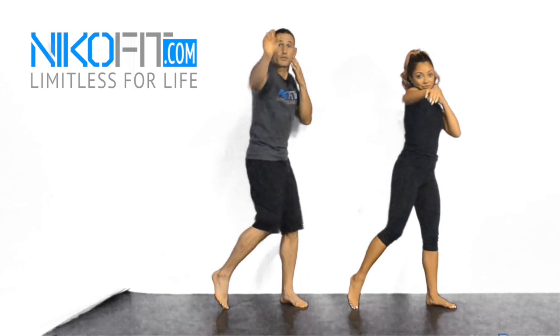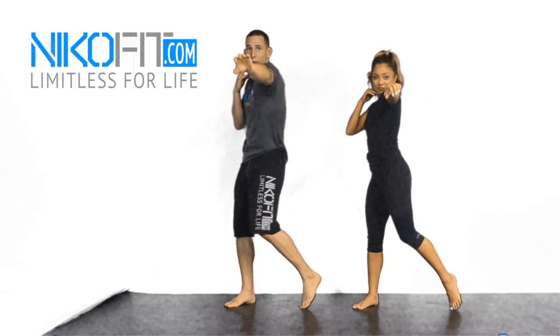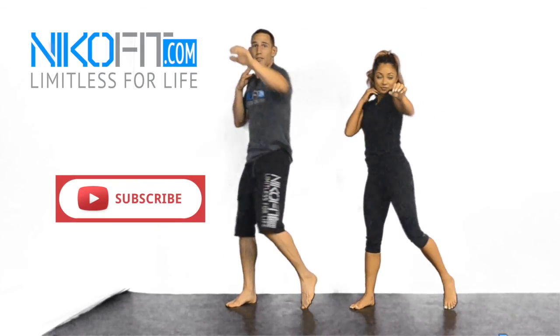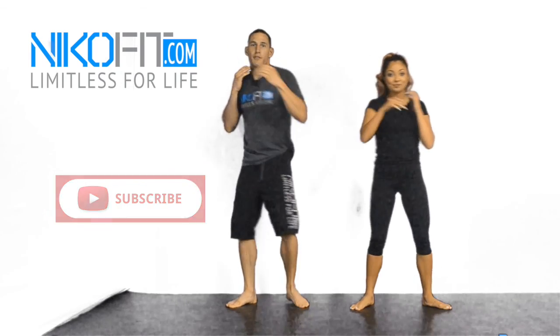Thanks for watching, thanks for tuning in. This body rotation turning into boxing — fundamental movements. You'll find this at nicofit.com. If you liked it, go ahead and like the page below and subscribe for more. We'll check you out later.